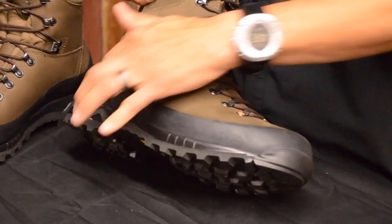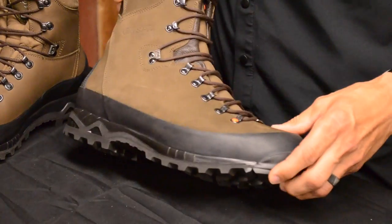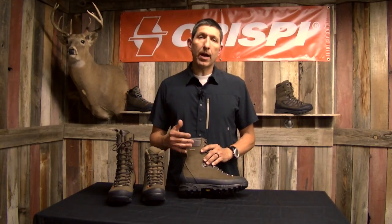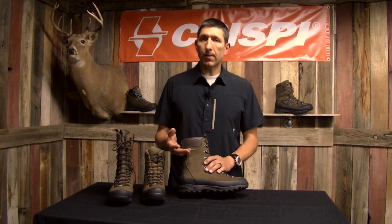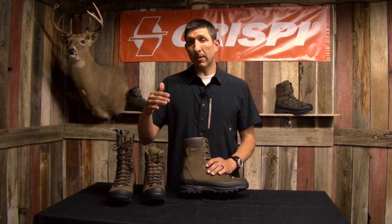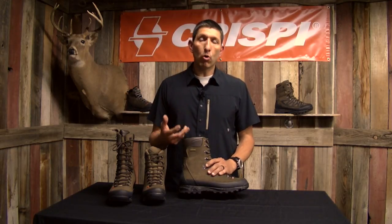Going up to the upper, you can see the full rubber all the way around the boot. The iconic Crispy orange dot is on the front, and this also features a lightly insulated — about 200 grams — insulation full Gore-Tex booty. The insulation is applied to the Gore-Tex booty by Gore using a proprietary process, which allows the Gore booty to breathe extra well, so this boot can go into a little bit warmer temperatures as well as lower temperatures, because it breathes so well and expels moisture that would normally cause your foot to get cold.